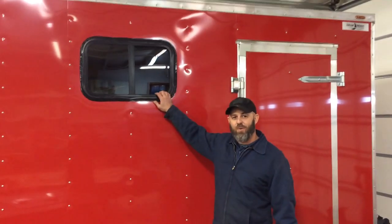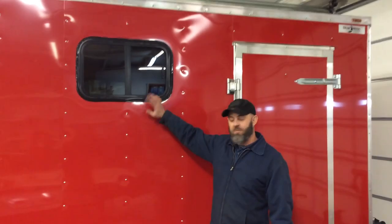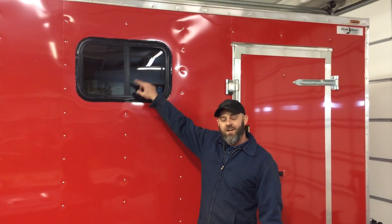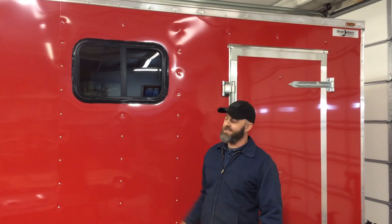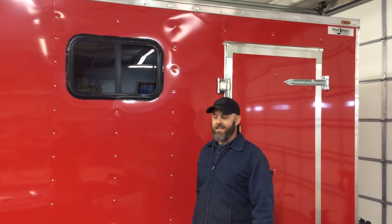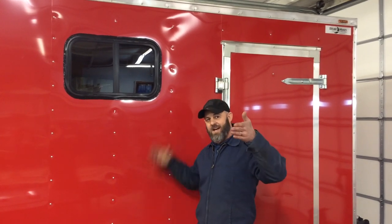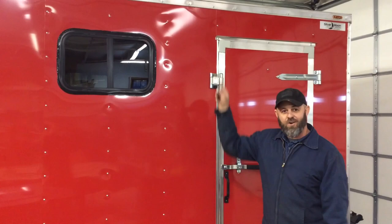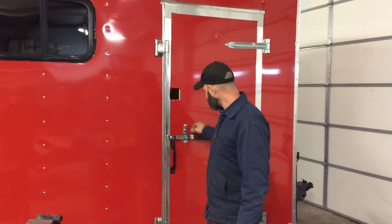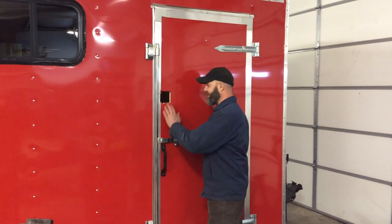First we're going to show you what we've done so far. These windows are two-part windows — real simple. They don't come with a template or anything; you just make your own template out of the inside of the window flange, cut the hole out with a jigsaw. The window comes in from the outside and the inside and screws around. Caulk around the edges and that's done. We put two of those in, one on each side.